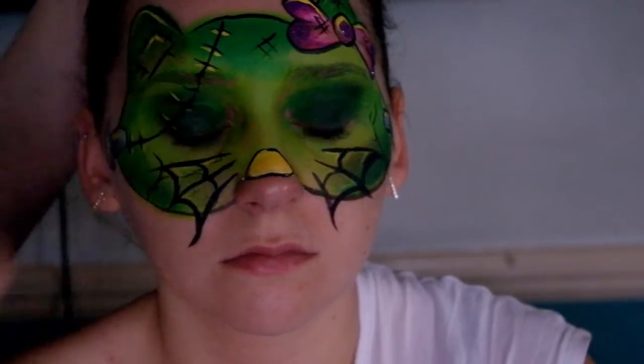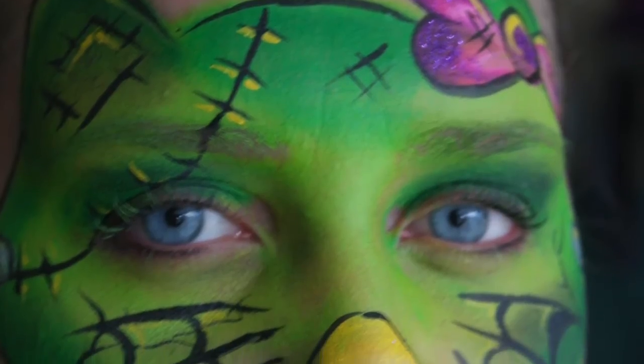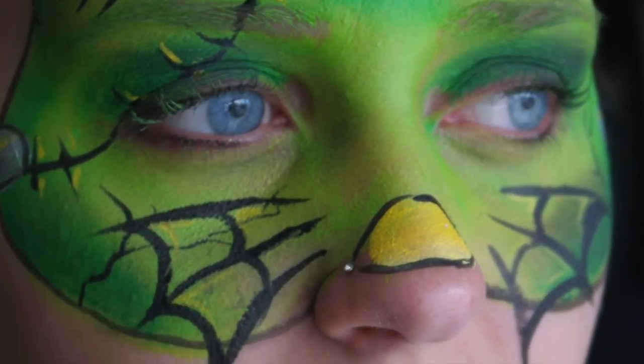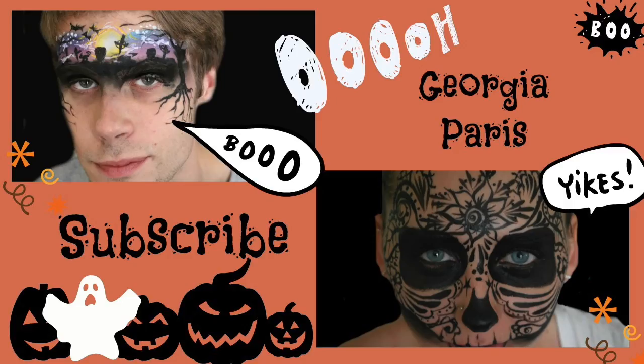And that is it — we're done! Let me know what your favorite tutorial from this weekend has been. I did the pattern skull, the Frankenstein Hello Kitty, and the mummy Hello Kitty. I'm going to keep rolling out Halloween tutorials, so let me know if you have any requests. Subscribe if you haven't already, like this video if you liked it, and share if you're feeling generous — thanks very much for watching, bye!